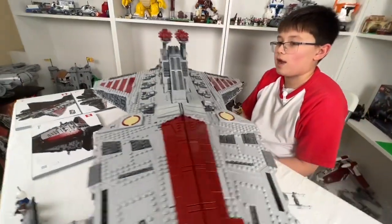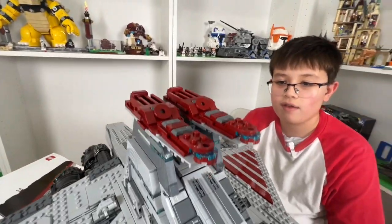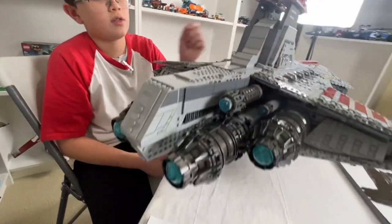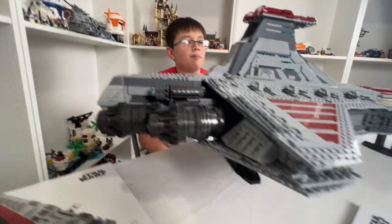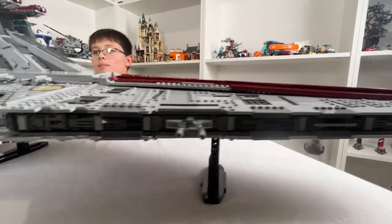Lots of small pieces in the set, which is why I love it. My favorite part would probably be either the lower hull or the translucent pieces — I don't know why, but the translucent pieces just make the top part of the ship really pop.